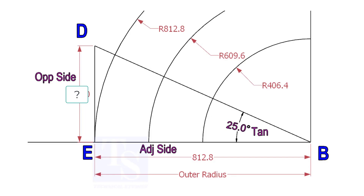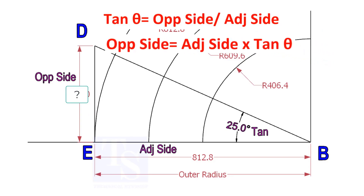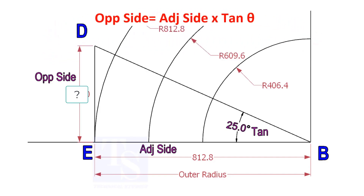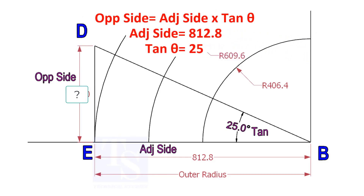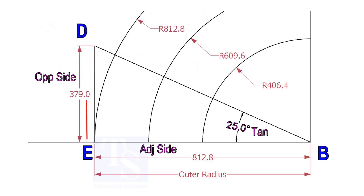To draw the line DB, we need to know the length of the line ED. To calculate ED, we need to apply the formula: tan(θ) equals opposite side divided by adjacent side. Opposite side equals adjacent side multiplied by tan(θ). 812.8 multiplied by tan(25°) equals 379 millimeters. Draw the line ED vertically and the slant line DB.